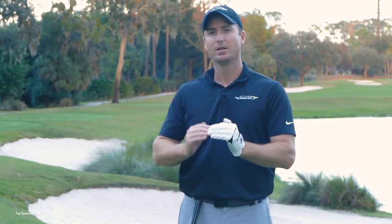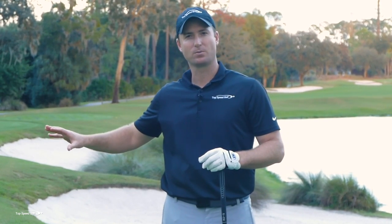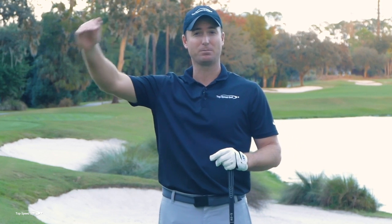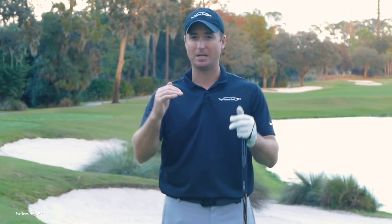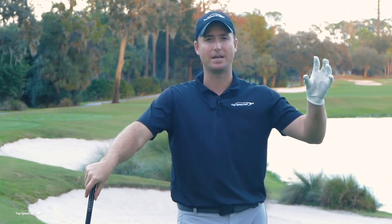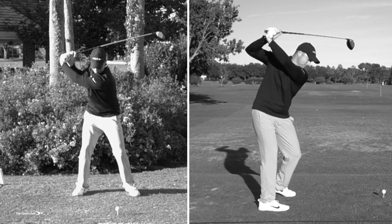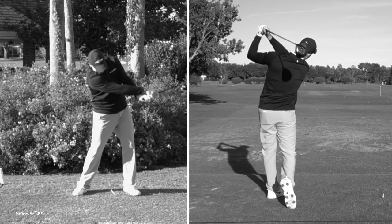When players get frustrated with swing changes, they're trying to go straight from one range session to a tournament and have it hold up. As you add levels, you get more distractions — from the comfort of your living room to playing in a club championship or Nassau. If you try to jump to step five too soon, you'll fall apart, go searching for the next greatest tip, and be right back to square one. We were on the right track — we just had to stick with it. That's a big key.